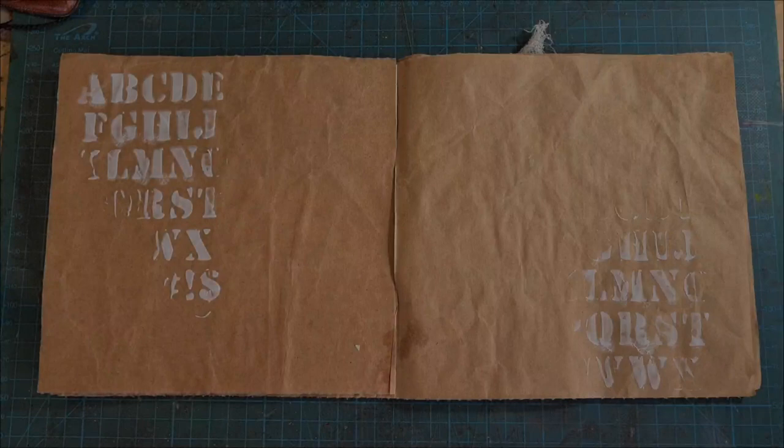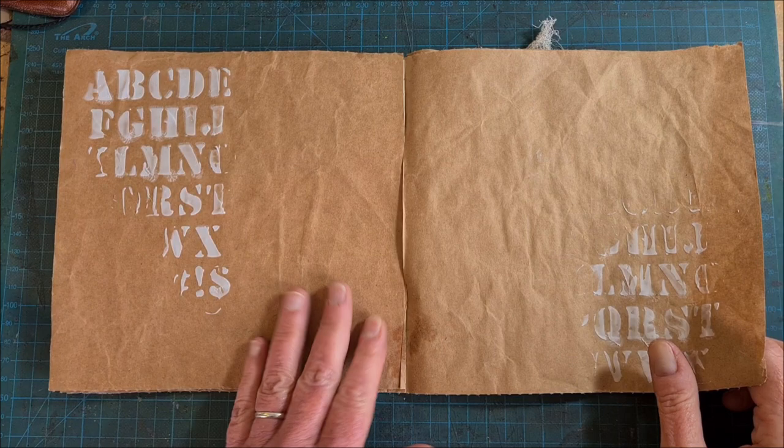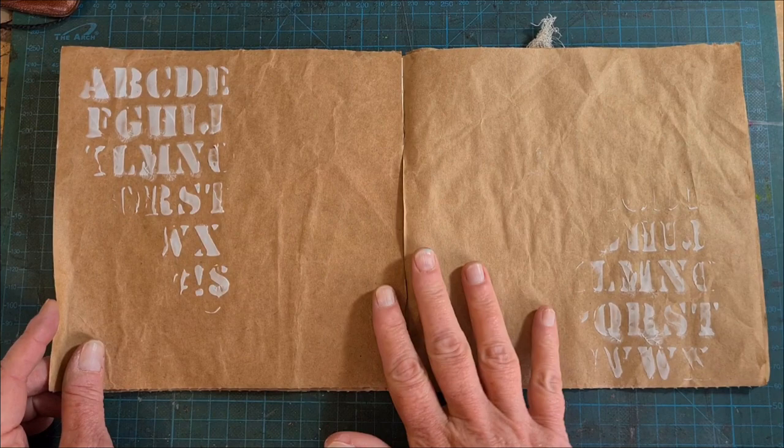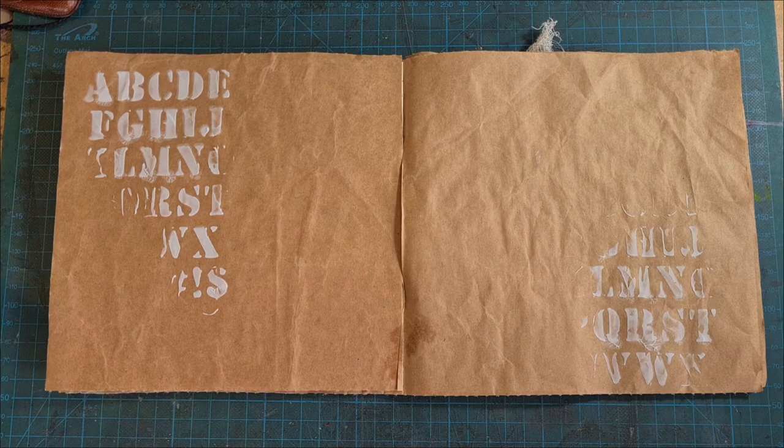I'm doing this layout in an art journal that I made a few months ago here on YouTube using three sheets of brown packing paper — no sewing. If you'd like to see how you can make your own blank book, that would be a fun, resourceful thing to do this weekend. I have a link to that video in the text below this one.